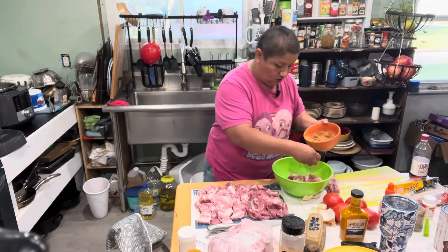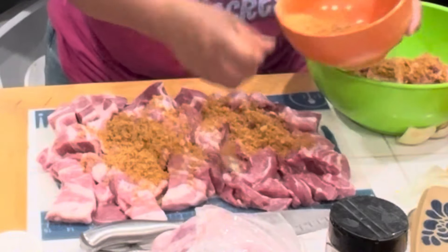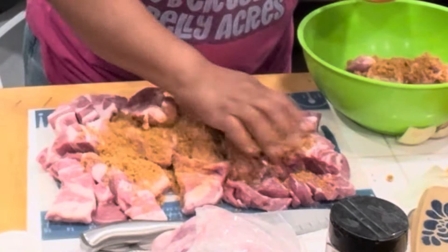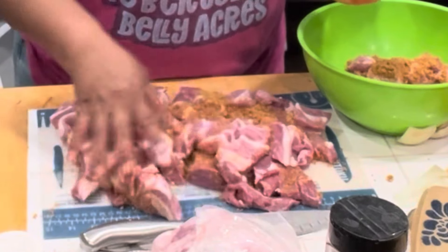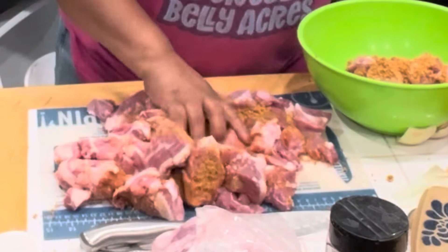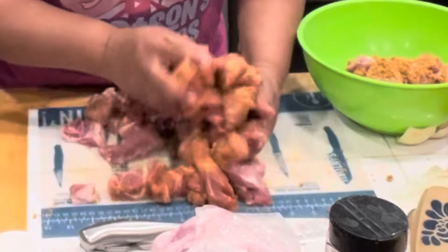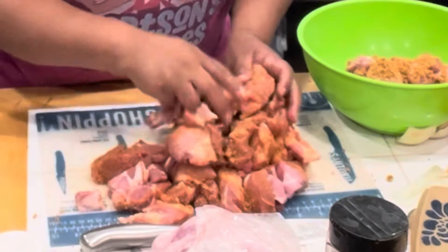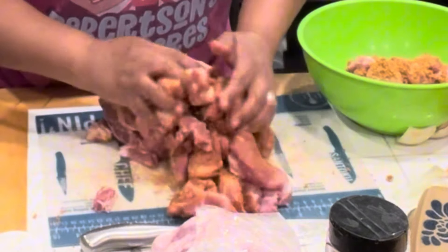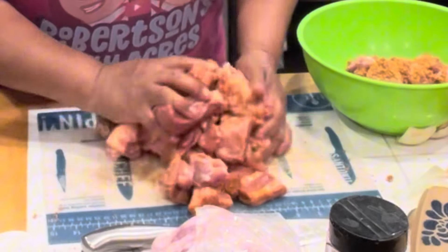We found this at Dollar General — it's Cattleman's barbecue sauce, a Carolina tangy gold. So we're really excited about that. We have no idea what it tastes like but we want to try it. We're just going to rub all these seasonings in and make sure every part of the pork is covered. It's kind of got a barbecue, smoky flavor, but we will be adding some Worcestershire sauce and probably a little bit of vinegar so that everything infuses really well in the pressure cooker.